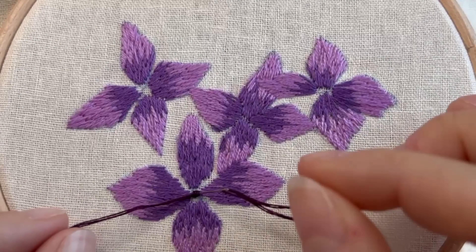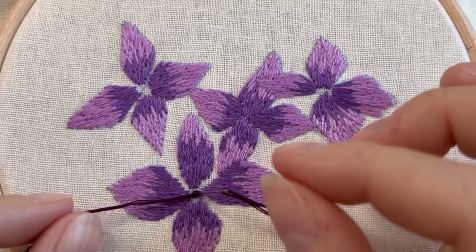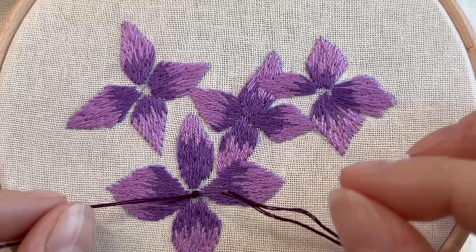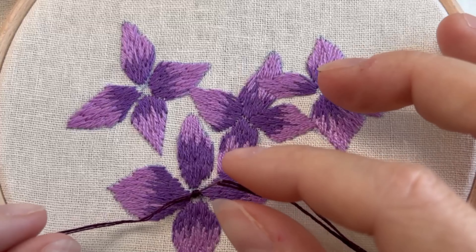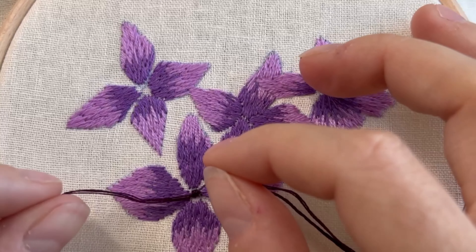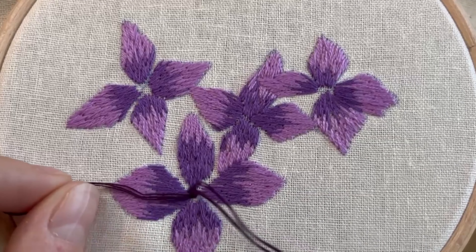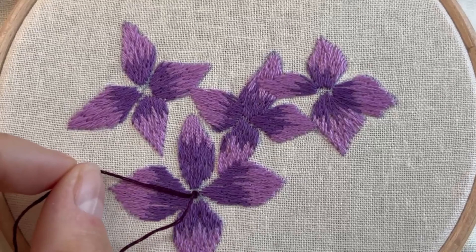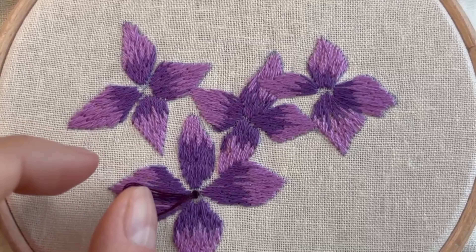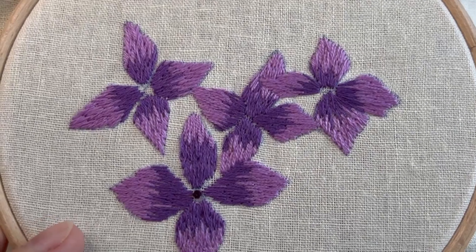You don't want it so tight that you're going to struggle when you push the needle through, and you don't want it too loose because when you pull the needle through the back it'll just unravel and look messy. You just want it so that it's hugging the needle, and once it's there you can keep hold of it and then pull your needle through to the back.